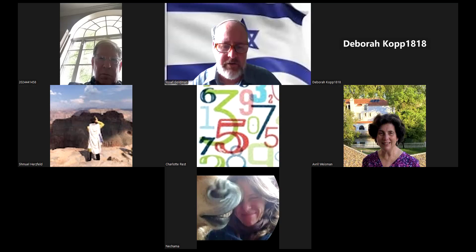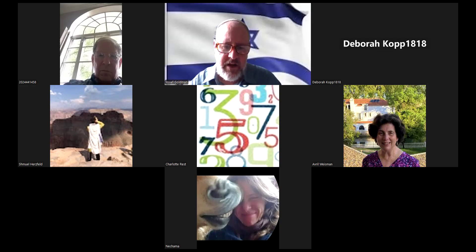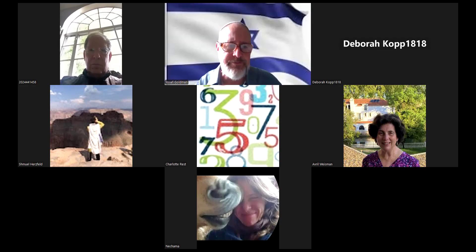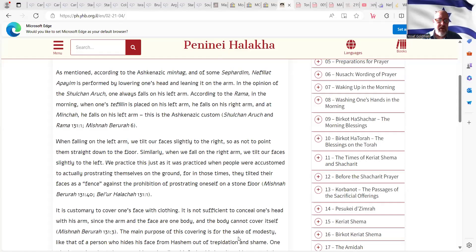Now we'll actually learn the details in the Pnei Halacha, the way he describes this exact posture. As mentioned, according to the Ashkenazic minhag and some Sephardim, the Nefiat HaPayim is performed by lowering one's head and leaning it on the arm. In the opinion of the Shulchan Aruch, one always falls on his left arm. According to the Ramah, in the morning when one's tefillin is placed on his left arm, he falls on his right arm, and at Mincha he falls on his left arm. This is the Ashkenazic custom.